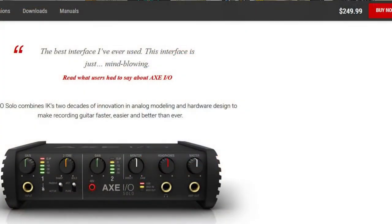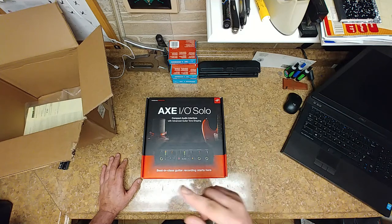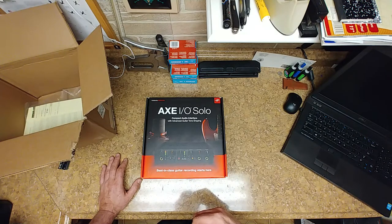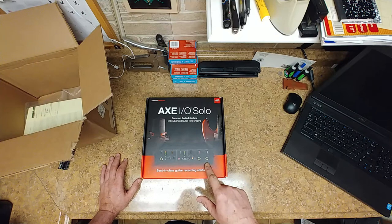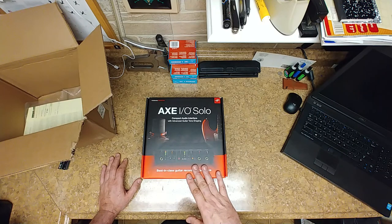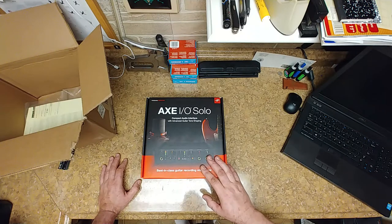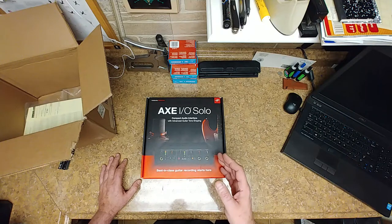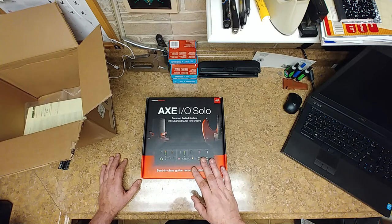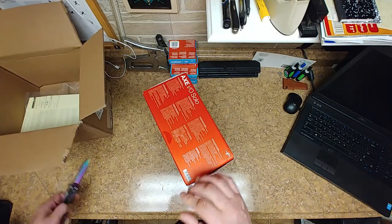This one, the Solo, is about $250 on their site — I got it for about $190, brand new. The other one, which is not the Solo, has more knobs, an amp line out, a tuner, and some other features. I picked that up from a private seller on eBay who said he never used it — looks brand new in the photos, comes with everything. I got it for $180, whereas IK Multimedia sells it for around $350 to $400 and other places list it for $500 or more. This one is still factory sealed.